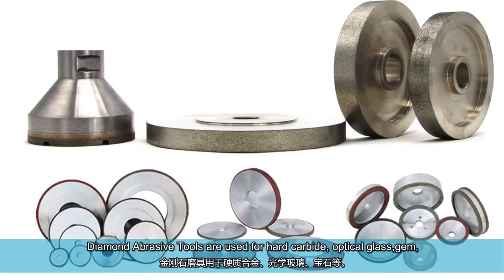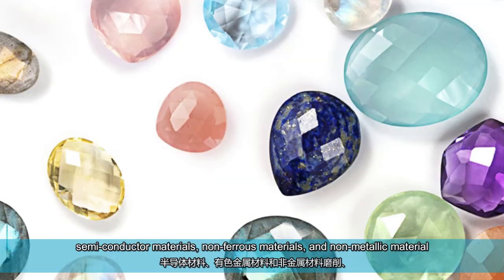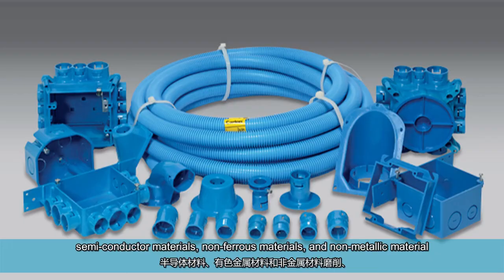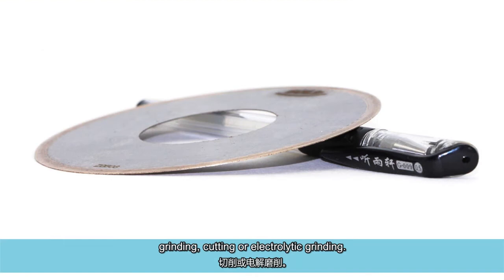Diamond abrasive tools are used for hard carbide, optical glass, gem, semiconductor materials, non-ferrous materials, and non-metallic material — for grinding, cutting, or electrolytic grinding.